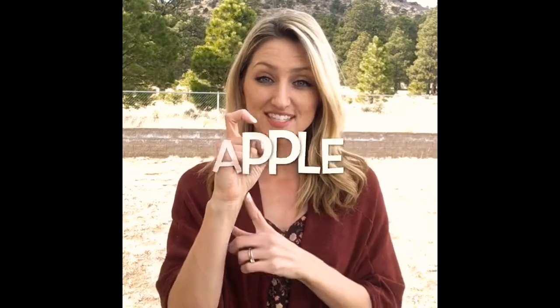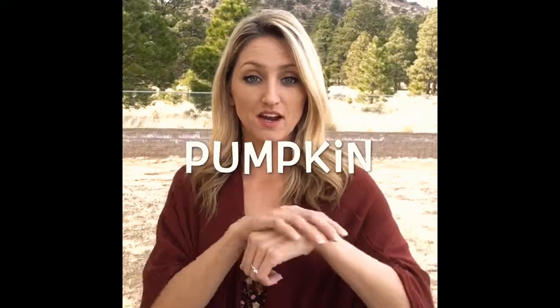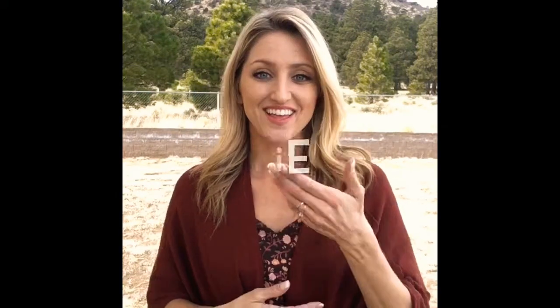Dessert: make D shapes with your hands, they fall down a little and then tap together — dessert. Apple: make an X shape with your dominant hand, touch your cheek, and rotate — apple. Pumpkin: non-dominant hand rests and you flick it with your dominant hand — pumpkin. Pie: non-dominant hand faces up and your dominant hand slices the pie. So you can say apple pie or pumpkin pie.